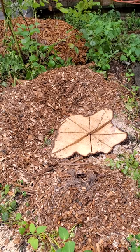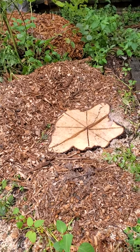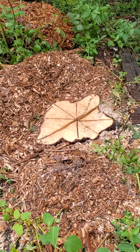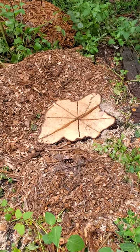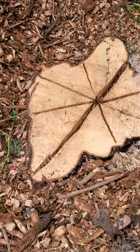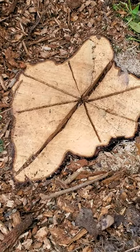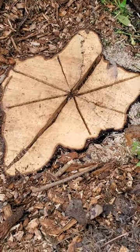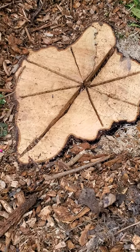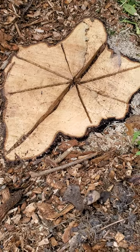I wanted to show you what I've done with it so far. Here's the tree we had taken down yesterday — you can see it's probably about two feet wide at the largest point. What I did was go ahead and put some slits in it. What I'm trying to do is help get water down in there to help rot this stump out a little sooner.